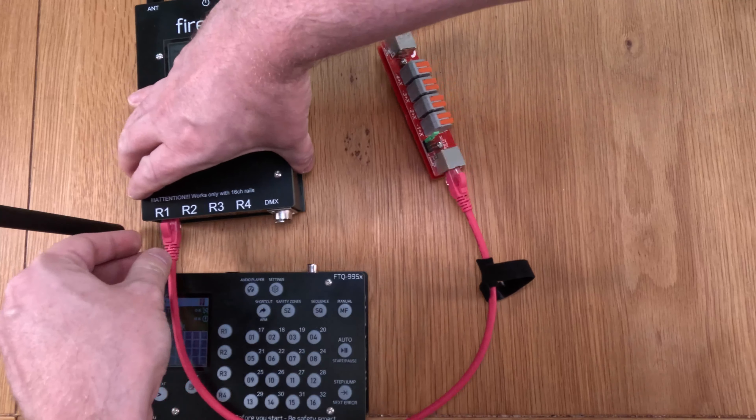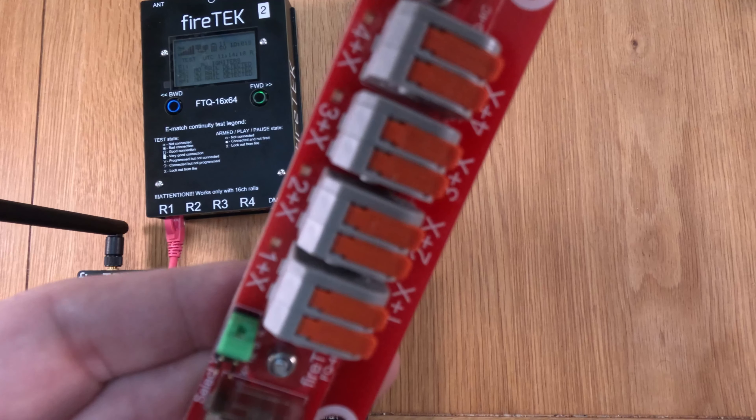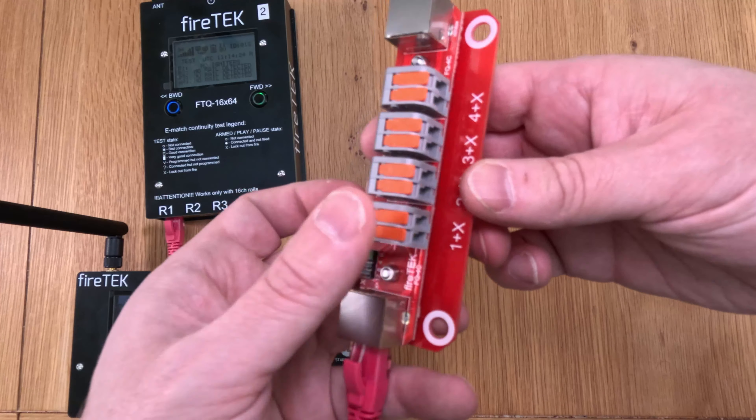So there's a little continuity flashing light — let me turn this light off above my camera so you can see that a little better. The red light is flashing along there. And like the 16-channel rail, it's got these levers for you to put your igniters in and then clamp them down.